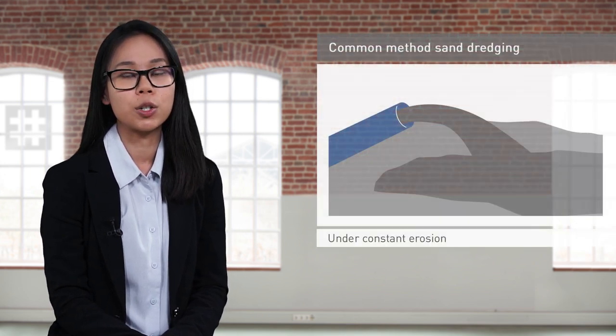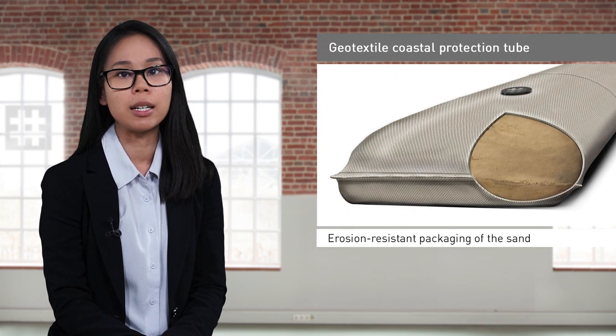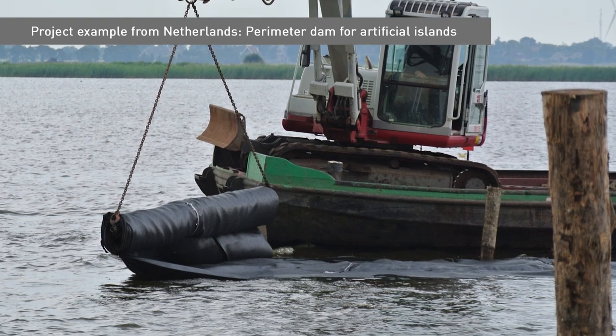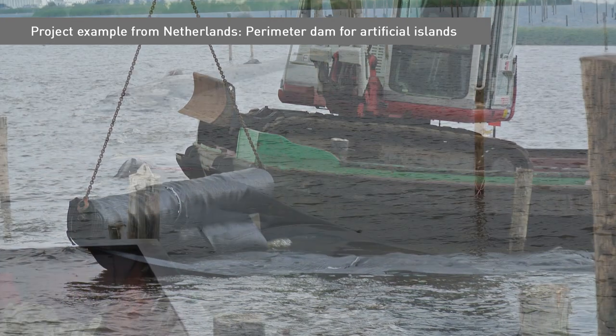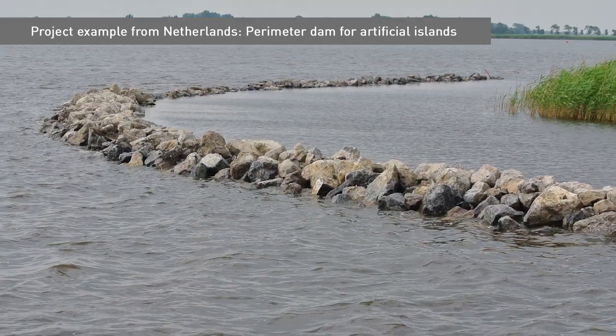Besides breakwaters, these CP tubes could be used as dikes. Standard practices such as dredging sand to form a perimeter dike are prone to erosion. The encasement of sand in the tubes prevents erosion by wind and waves. For example, two artificial islands were built to provide a retreat zone for threatened animal species in the Netherlands, and the tubes were used to construct the perimeter dike for these artificial islands.